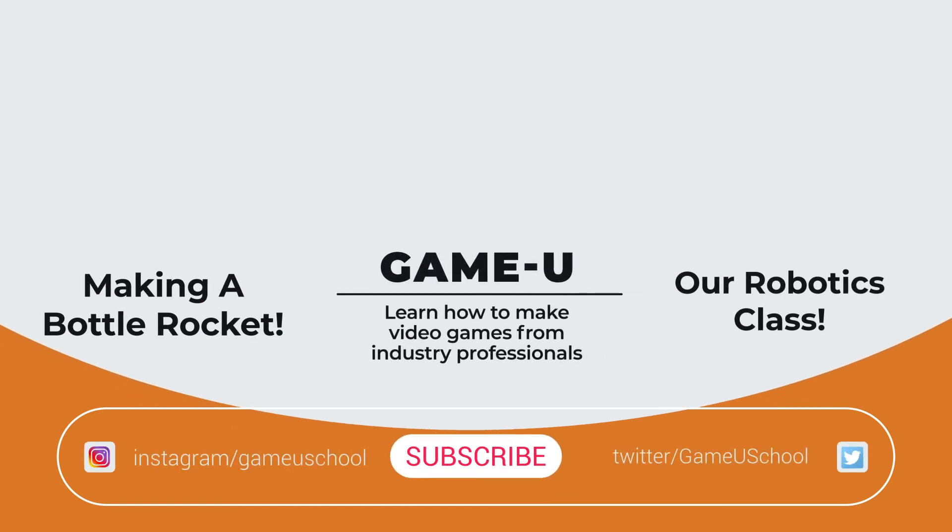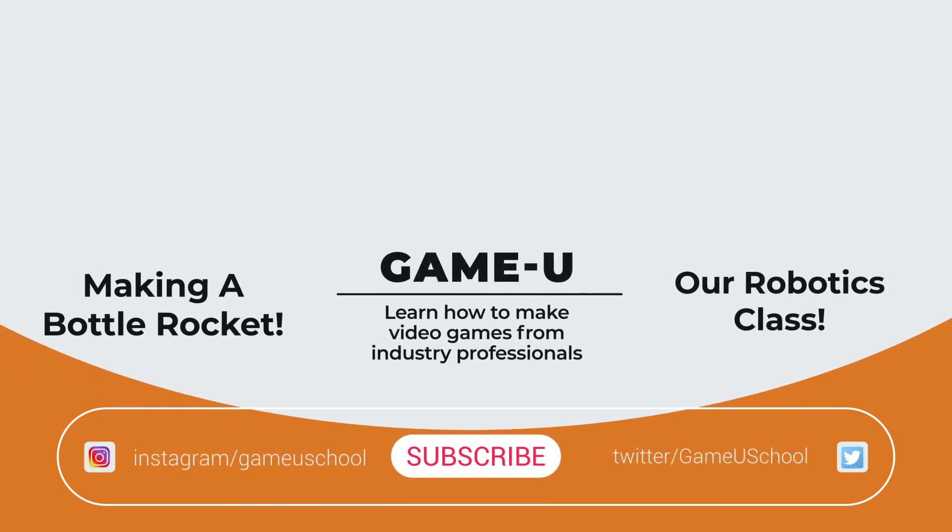Thanks so much for watching. If you like this video, be sure to hit that like button and subscribe to our channel. I'll see you in the classroom!